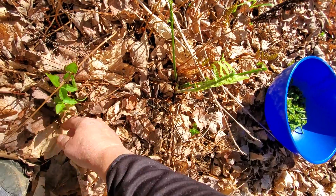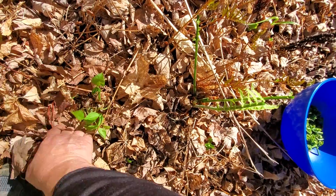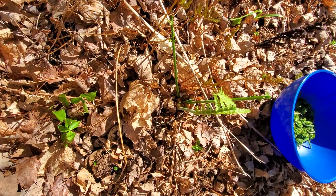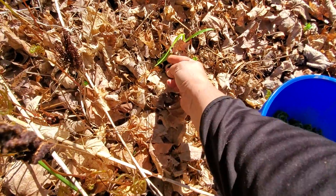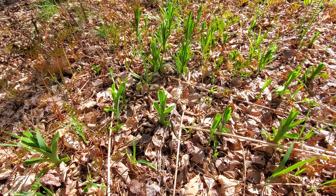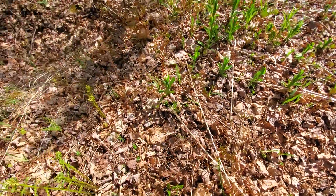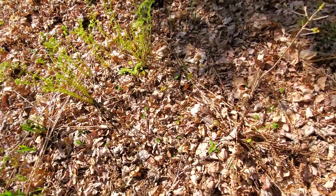This right here looks like it is a Stinking Benjamin coming up. And there's also a trillium — we have red trilliums here. And it looks like there's a daylily that the deer have been munching on. They've eaten the tender tops of the daylilies here, so the deer have been here. And thankfully, they don't like fiddleheads, so that means I can have more.